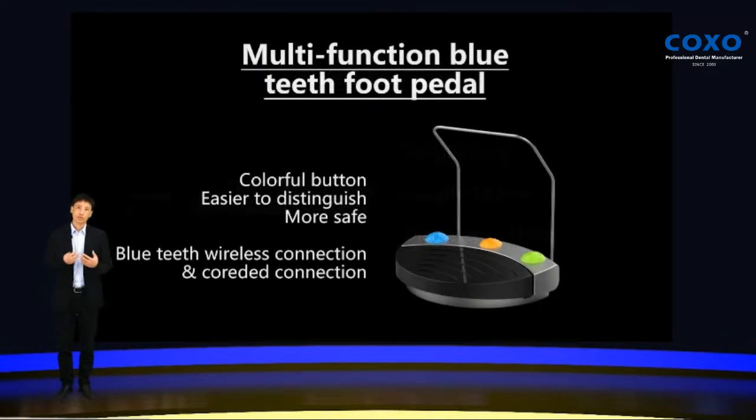COXO Explore features a multi-function Bluetooth foot pedal. We use different colors for different functions, and it's very easy to distinguish — more safe. We use two ways to connect it with the machine. You can use Bluetooth wireless to connect it as a wireless foot pedal, or you can use a normal wire to connect the foot pedal to the main unit, like a normal wired foot pedal. So it's easier to use, more safe, and more stable.